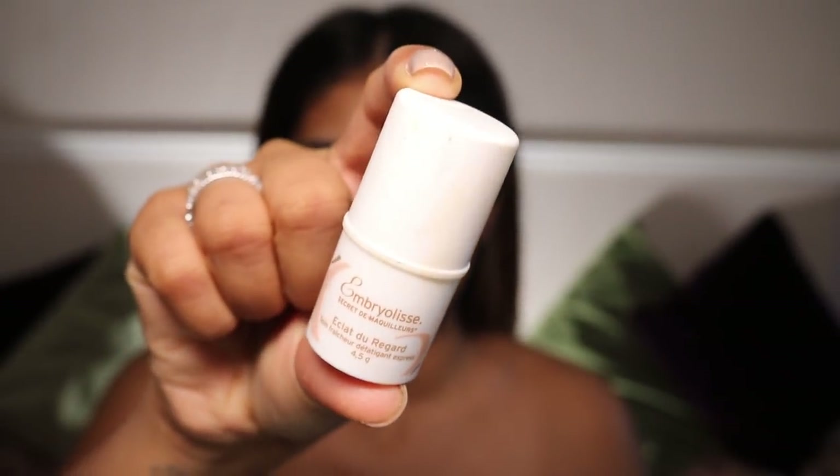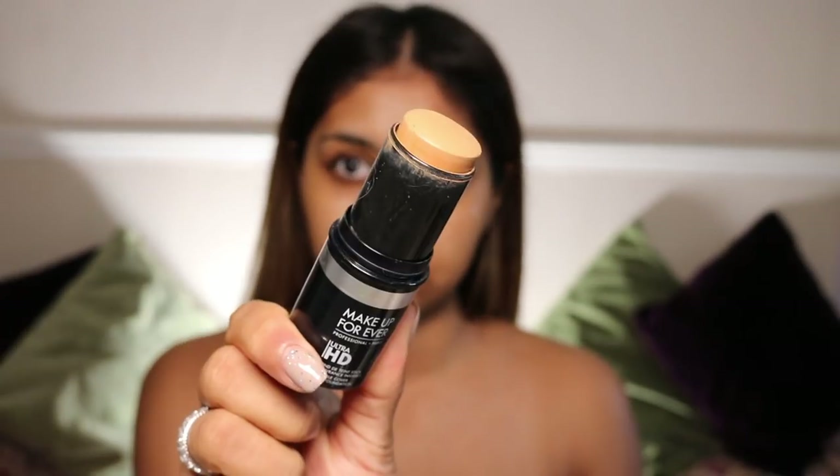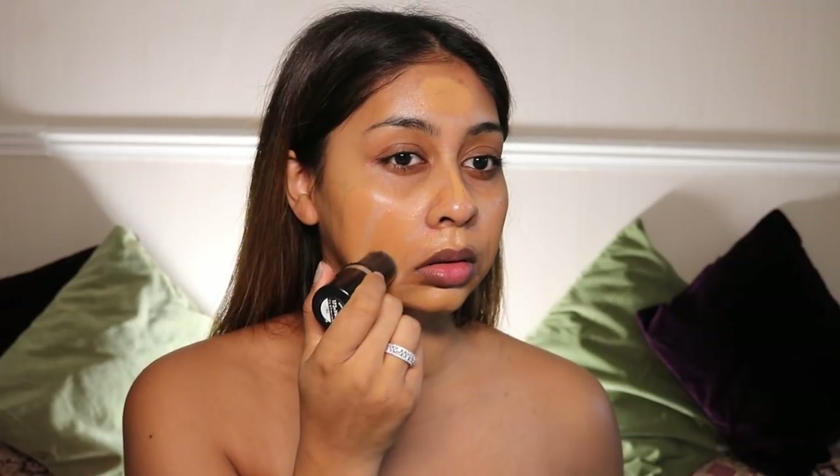So I went in with my Embryolisse Moisturiser first as my primer. And I'm going in with the Embryolisse — this is kind of like an eye cream but it's super cooling. Then with my foundation, this is the Makeup Forever Ultra HD Foundation Stick. An oldie but a goodie.